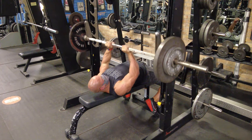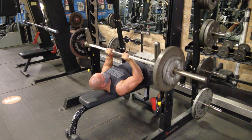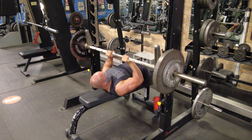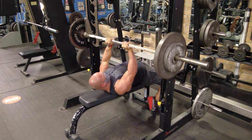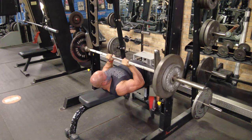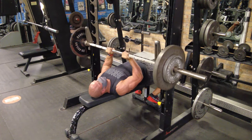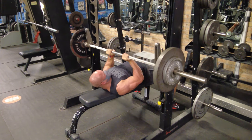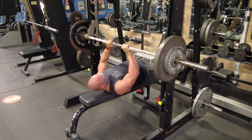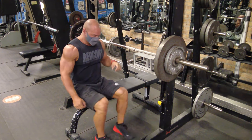The first rotation actually starts with quads, then chest, then lats. Then the second rotation is hamstrings — yesterday was hamstrings, today is arms — taking the spot of the chest day. Tomorrow is back. The close grip bench does help load the shoulder, delt, and chest a bit, while getting a lot of work on the triceps.